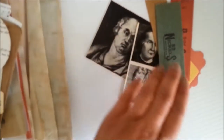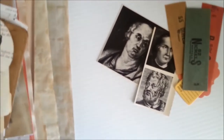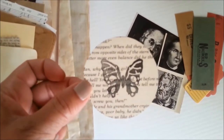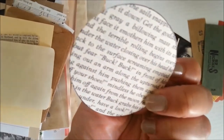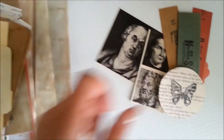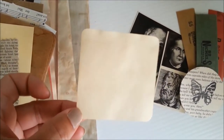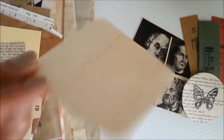I put some mails in here this time because it'd be kind of cool to see what mails look like in a junk journal. This was gifted to me as happy mail and I think that would be really cute. Everything in here is coffee dyed — if it's not, I'll tell you.